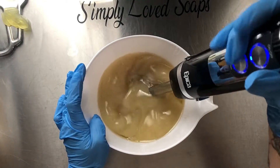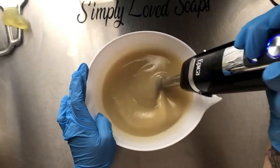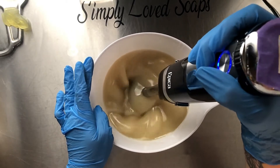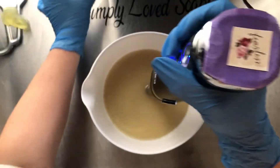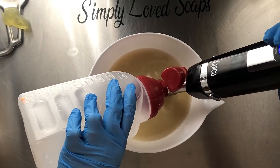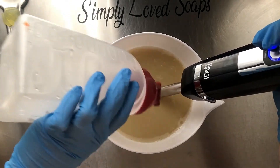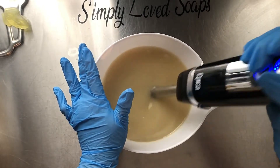So let's mix up our goodies. I have kale and clay and colloidal oats in my oils. We are going to add our lye solution. This is my vegan recipe but it is the one that has sustainably sourced palm.